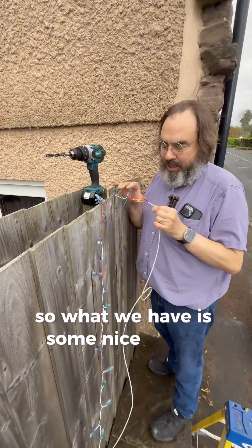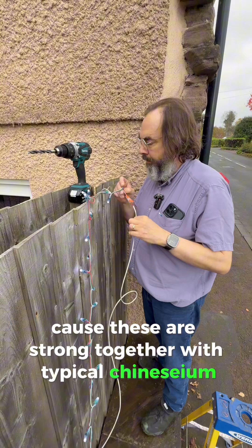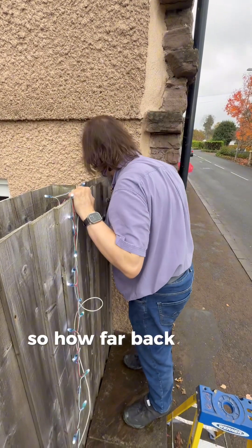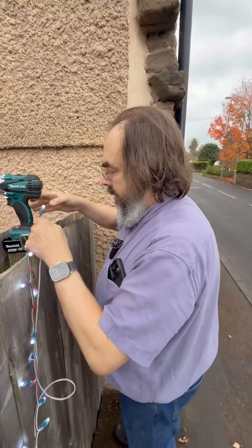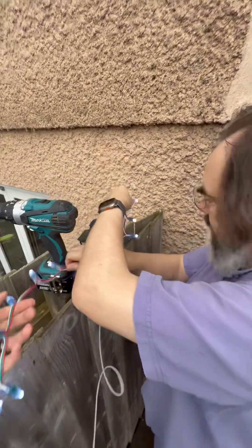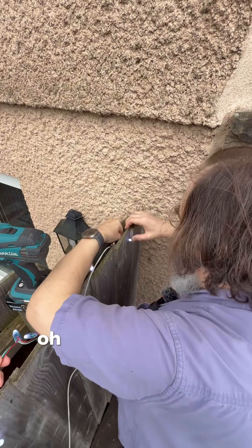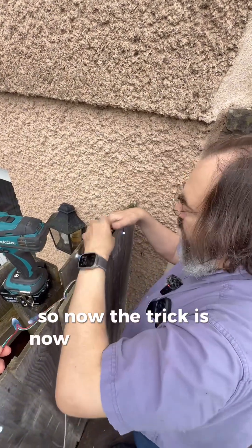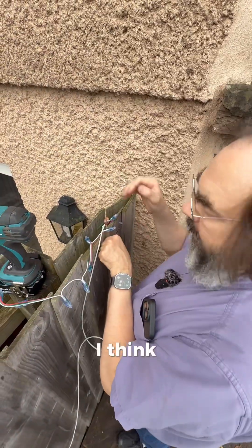What we have is some nice heavy duty copper DC cable, because these strips are strung together with typical cheap Chinese wire. We're going to try fitting them into the fence. First LED in — still holding on the fence. Tight fit, but yeah, that works. Now the trick is going to be not drilling through the cables when I do the next LED.